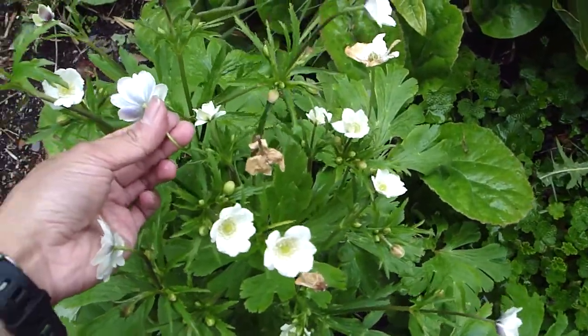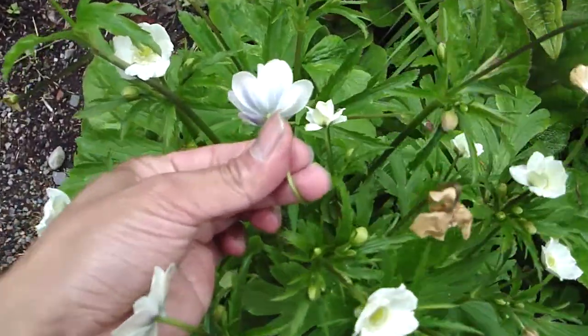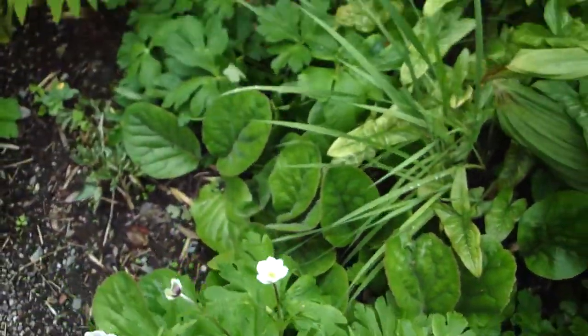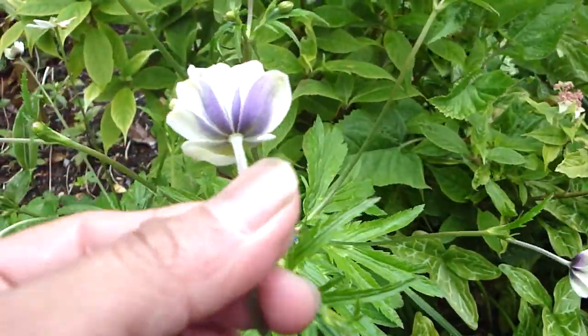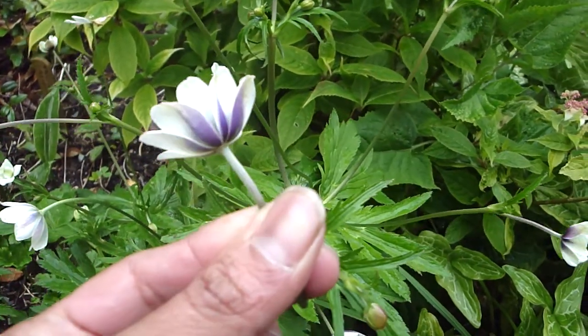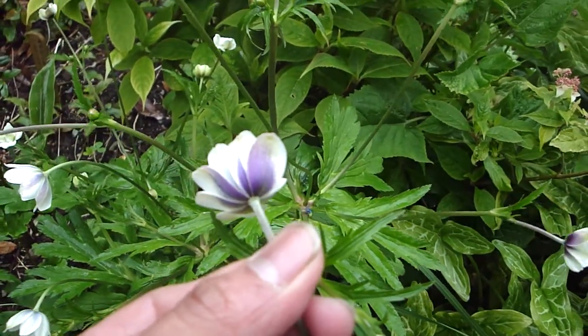Look at this anemone — beautiful blue reverse. I see another one up there. That's beautiful.